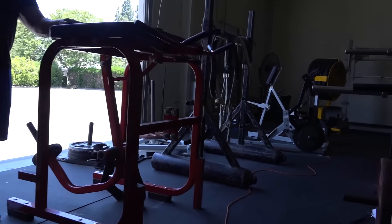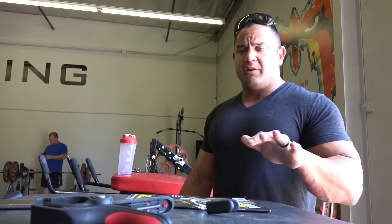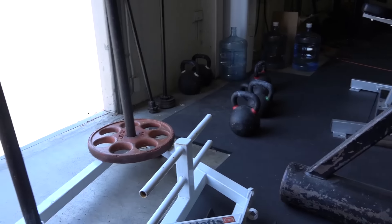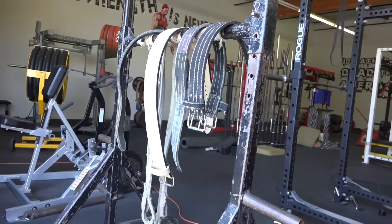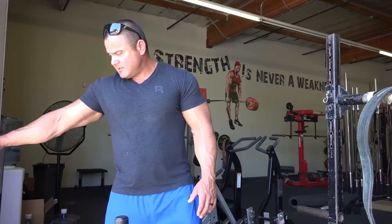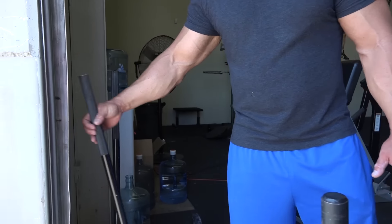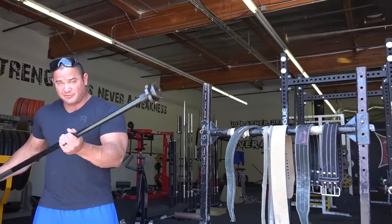We got a reverse hyper machine right here — another one right here. They're really good for the lower back, kind of therapeutic — helps stretch out the spine a little bit. We got sleds, we got Prowler, we got strongman-type shit, yoke walk, hammer strength piece. We got some kettlebells. We got these thingies from Chris Duffin — some of the guys use this once in a while, helps rehabilitate the shoulders. It's called a shoulder R.O.K. — you just swing this bad boy around.